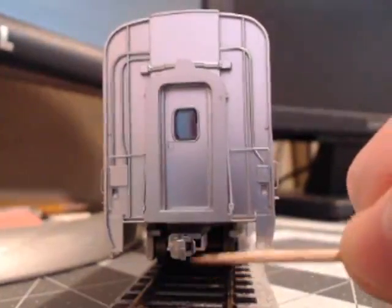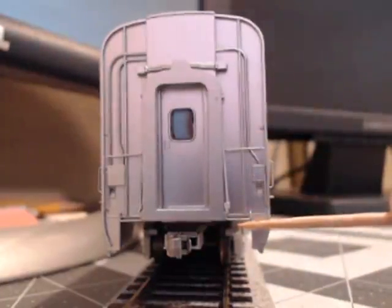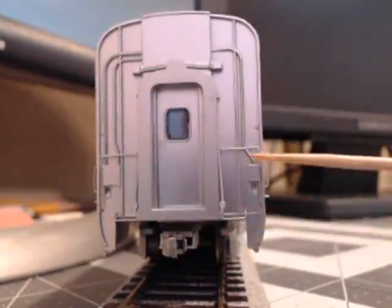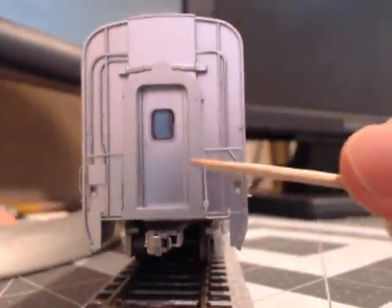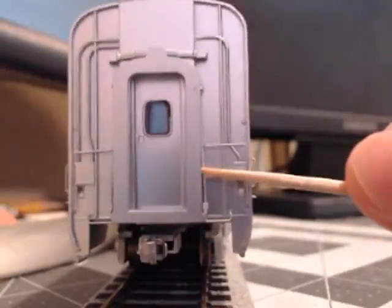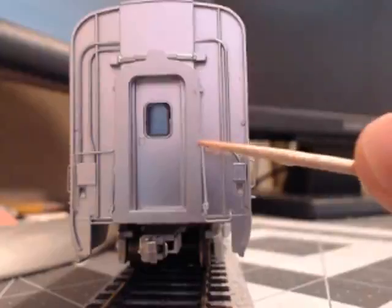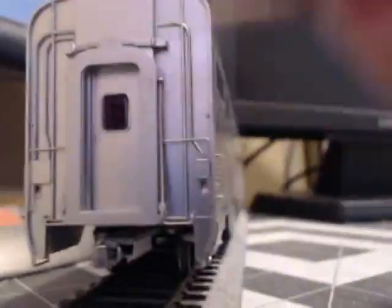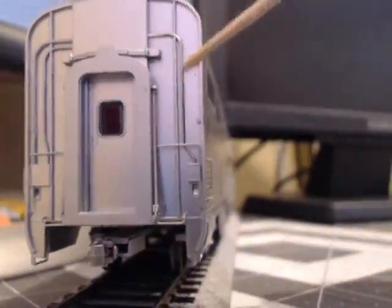I installed KD-158 couplers as you can see here. It's got various details such as grab irons and stirrups. The diaphragm doesn't work — I'm going to have to take this off and change it, because with other coaches you need to have a working movable diaphragm. This is only like a static display.